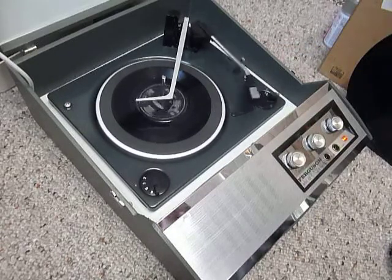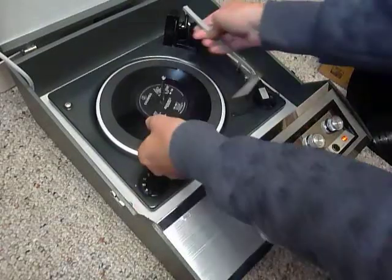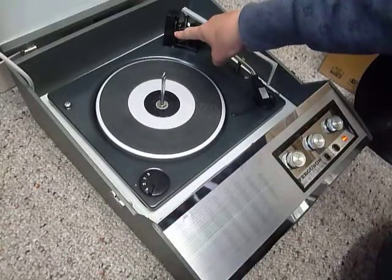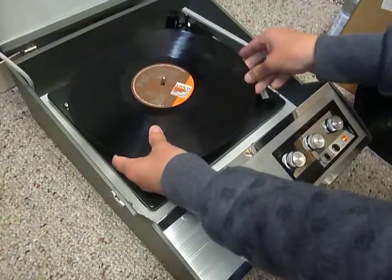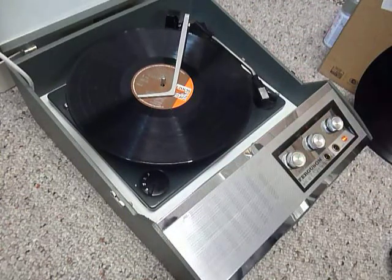I'll demonstrate with the start of a 12-inch record as well. When you stack a 10 or 12-inch record, this is the size detection lever, so the record needs to be stacked above the lever like so. That's so that the tone arm knows to land in the correct position.